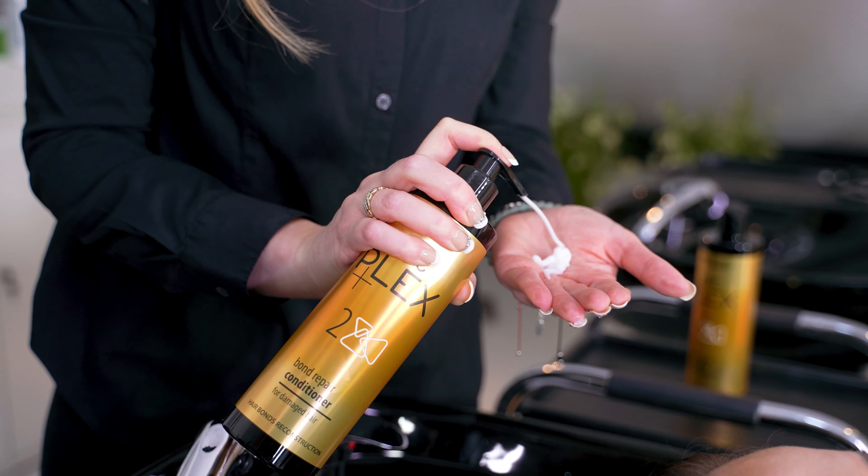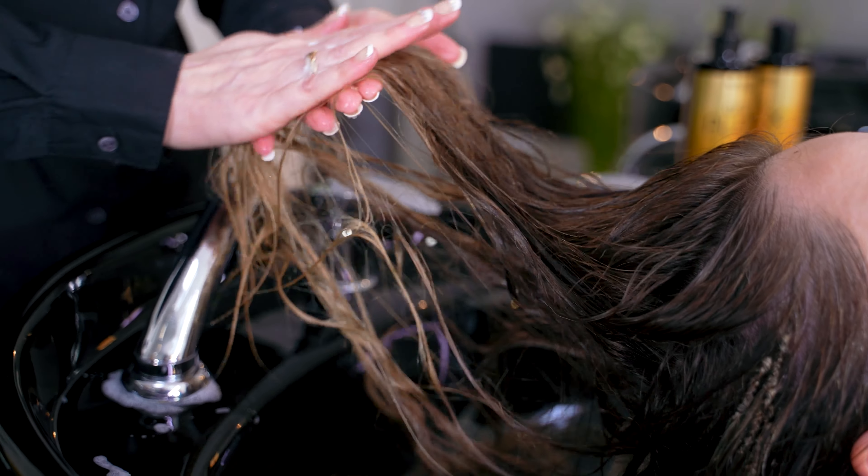After rinsing, apply conditioner to damp but not dripping hair, and comb through for better application.